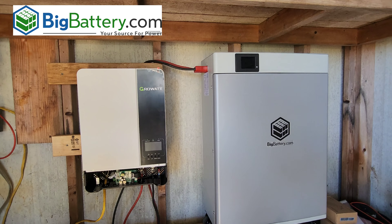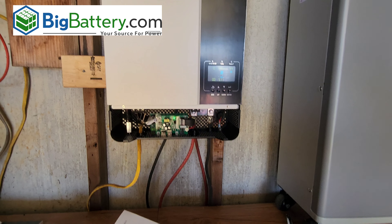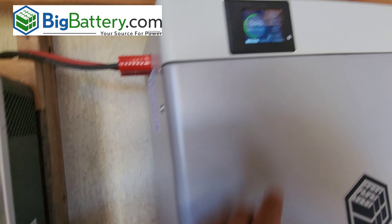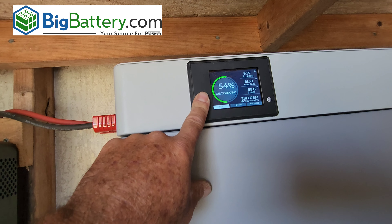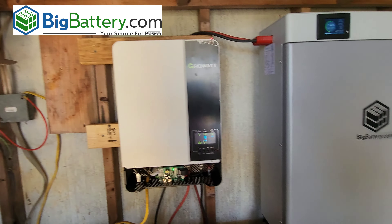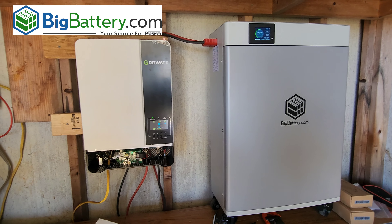I switched the switch on and it turned on and it's working perfectly fine. I hadn't changed any settings yet but it just fired up. The display shows 54% charge. His deep freeze turned back on — he has a regular deep freeze he was running on a generator to keep it going. Now we're running on the BigBattery from bigbattery.com and the 3K Growatt from bigbattery.com. Big thumbs up to BigBattery for helping us out — this is going to be a life changer for my father on his ranch house.